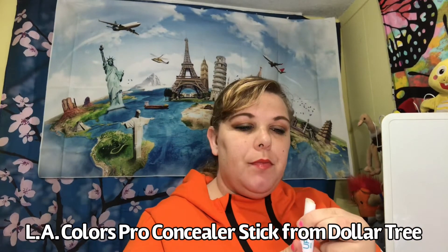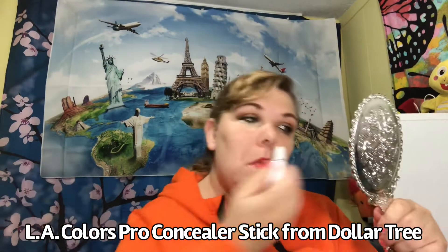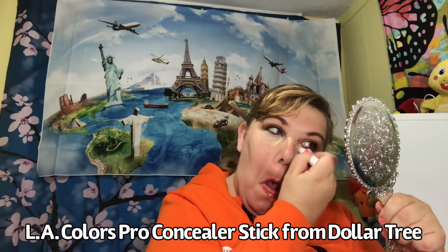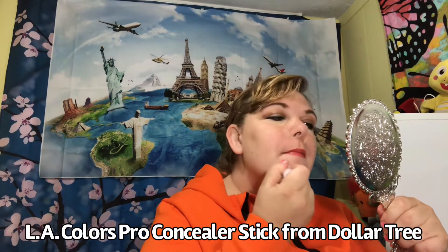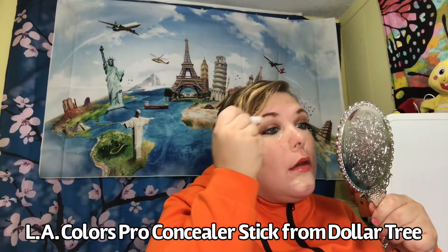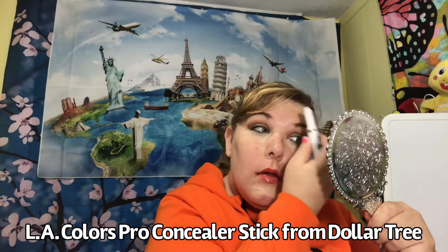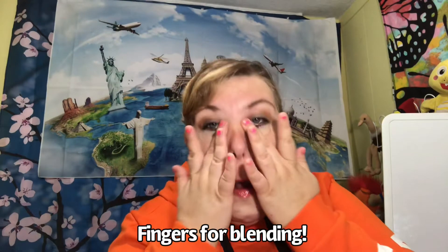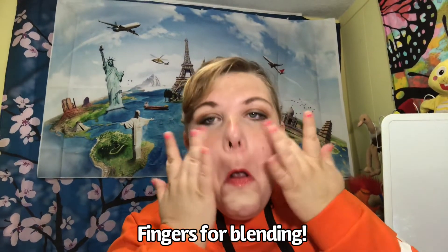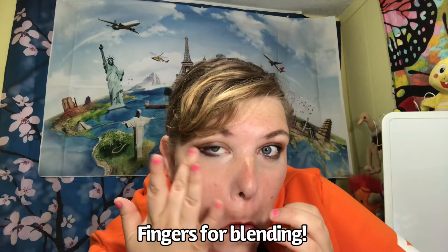This is Cover Up Pro by LA Colors from Dollar Tree — a concealer stick. I use the concealer stick to pretend like I get sleep at night, because Lord knows I don't. I like putting it at the top of my eyelids — I don't blend it at the top; I use my fingers to blend. Some people use sponges — you can get a sponge from Dollar Tree — but fingers are free and you can't lose them. So I like fingers. Fingers are useful.